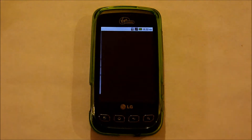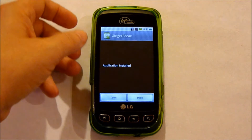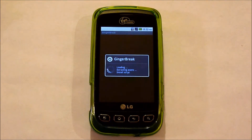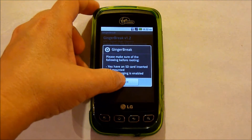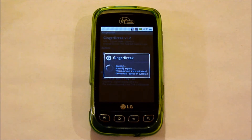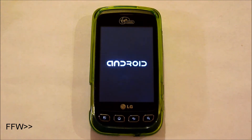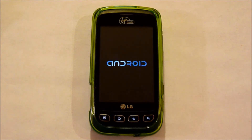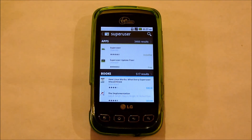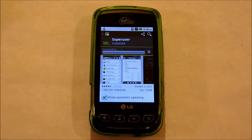Now if you open this, this is what you're going to see. We're going to root the device. The phone has rebooted. If you go onto the Android Market and type in Superuser, you're going to see that it shows it's installed, and you'll need to update it. Superuser is now updating.